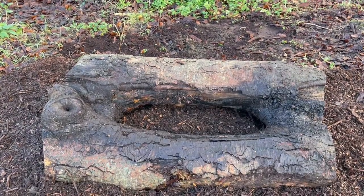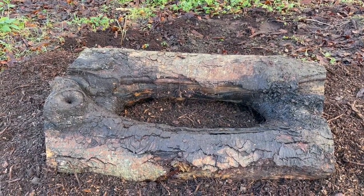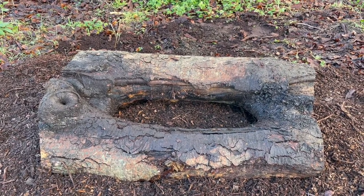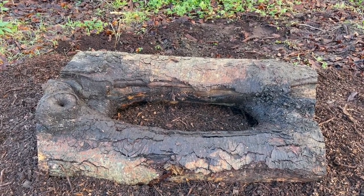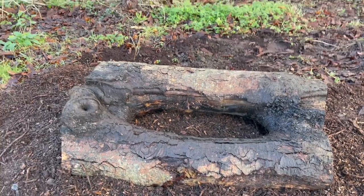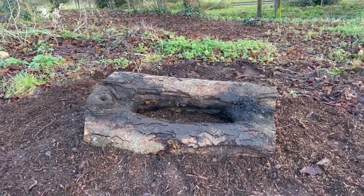This should last as a natural plant pot maybe three, maybe four years if I'm lucky, because horse chestnut doesn't last very long. But that's one way to recycle it anyway. And I'll see you in the next one. Bye-bye.